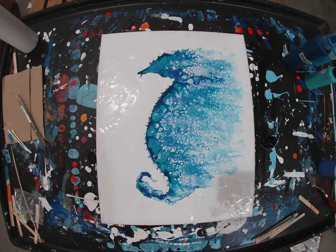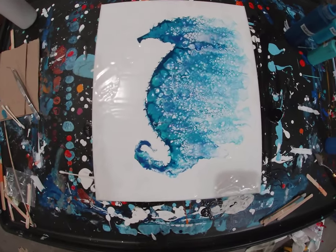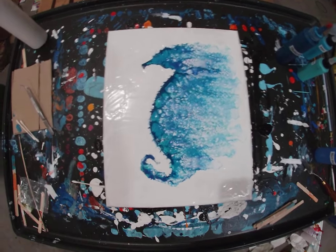When this dries I'll add in an eyeball and that's probably about it. Then maybe I'll do a close-up video like this one where you can see the whole thing. Thanks for stopping by and hope to see you on the next one.